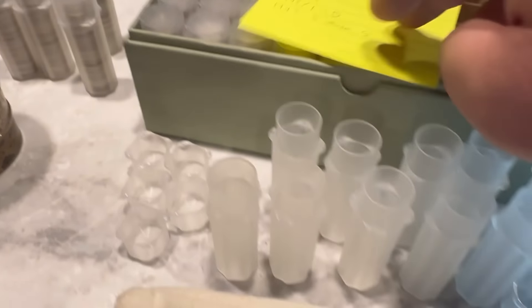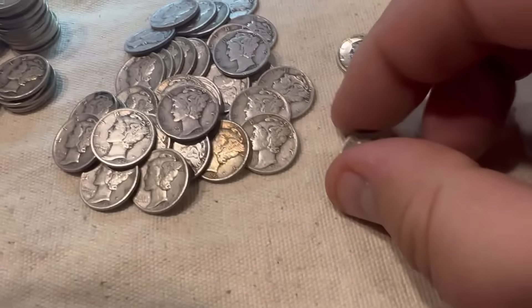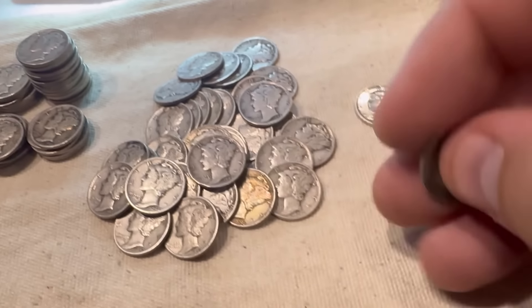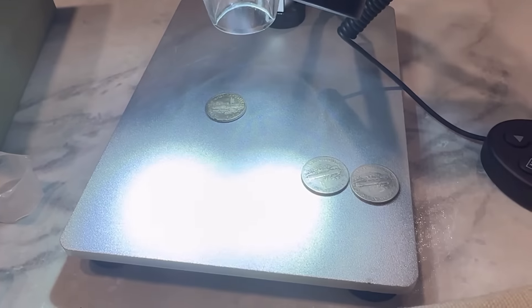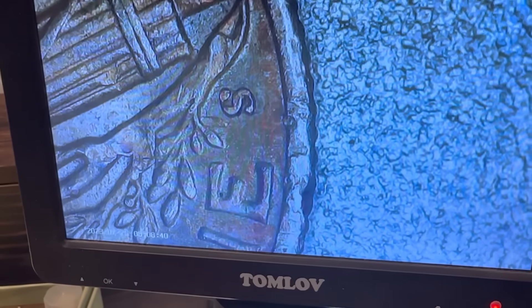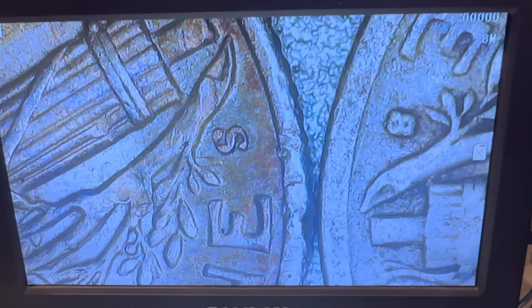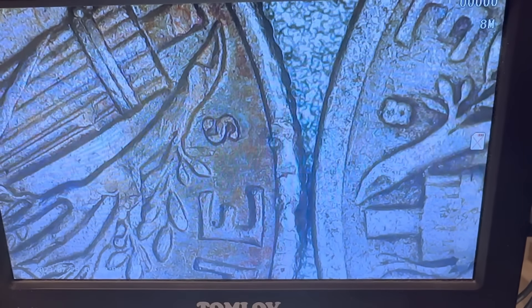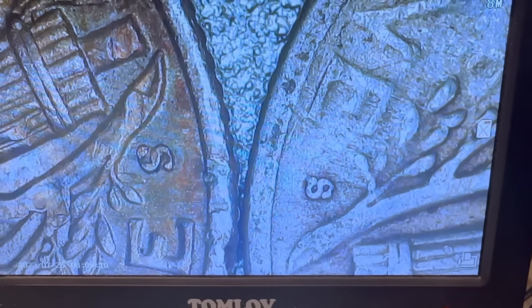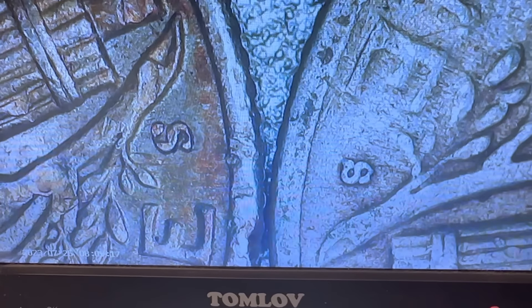I'm almost 30% done with this box and I've got everything sorted the best I can. These are all the 42s — I need to go through those. And I did find one Barber dime, which is kind of cool. I was going through the 45S looking for that micro-S. This is my control coin — I want the S to be smaller than that one. And check this out — I believe I found one. It's clearly smaller. I think that is a micro-S right there. And I was looking through the rest of them and I think I found another one. So I have two of the 1945 micro-S Mercury dimes — I'm pretty stoked on that.